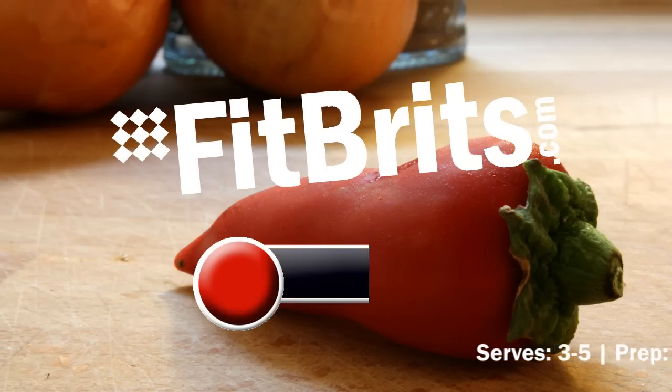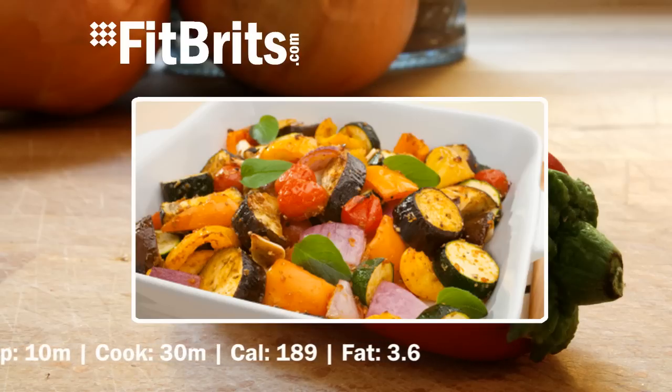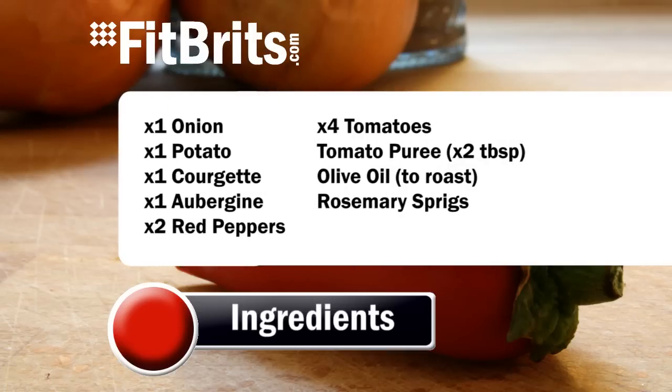Welcome to fitbrits.com. Here's a recipe for ratatouille. It will take about 45 minutes to cook and serve 3-5 people. You'll also need the following ingredients that are available off the website.